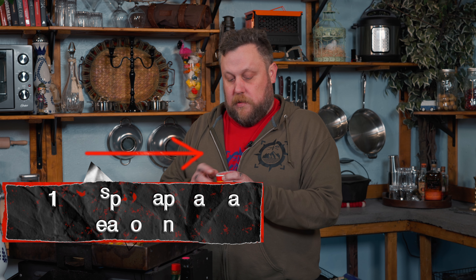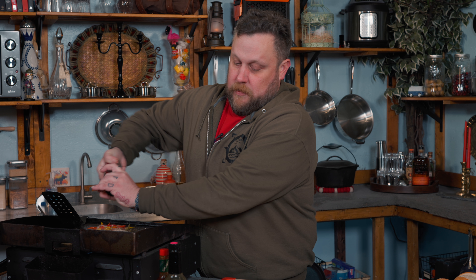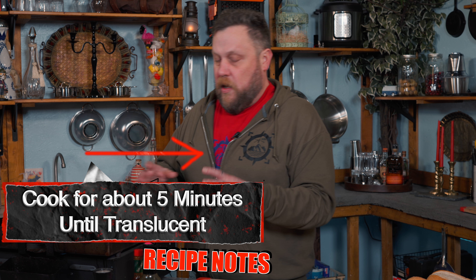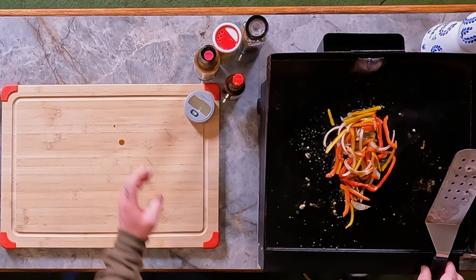We're going to season it. Since finding the Slap Ya Mama seasoning, we used to use Lawry's, but this stuff is really good. It has a nice flavor to it. And of course my good friend pepper — I do love pepper. We're going to cook this for about five minutes or so. You don't want to completely cook it because we still have to cook the meat, but total cook time would be about 10 minutes. The meat's going to take about five minutes — that's why I love this sandwich. It's quick, it's easy. We're also going to add a little bit of Worcestershire and let that cook until it's slightly caramelized.